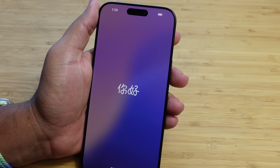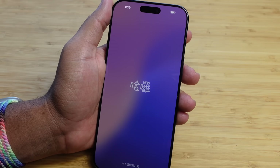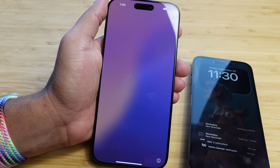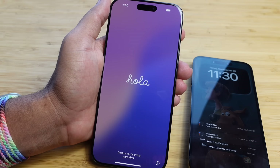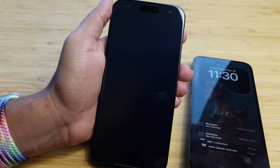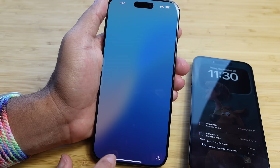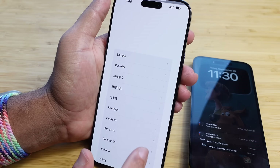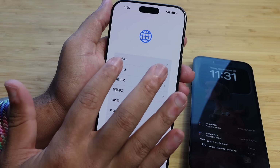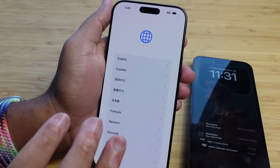It says hello in various different languages, and here is the Quick Start setup menu. If you have an iPhone nearby, you can bring it next to you and instantly transfer everything to this phone. But for the purpose of this video, I'm going to show you how to set up this iPhone 16 as if you didn't have an iPhone before. All you have to do to get started is tap the screen and swipe up to open. Then you have a menu to select your language — I've got English at the top, Spanish, and various other languages. I'm going to select English.